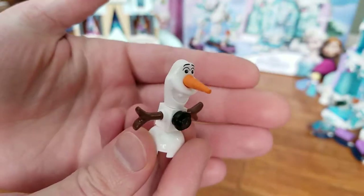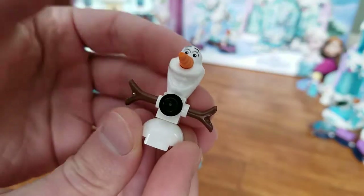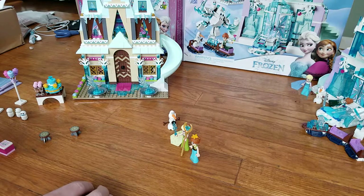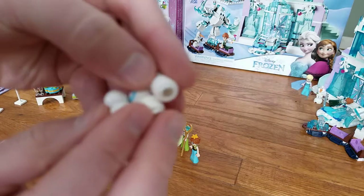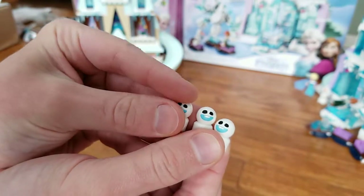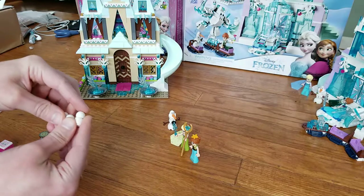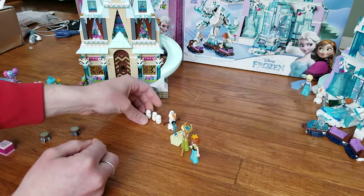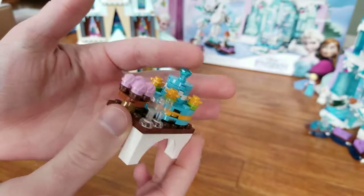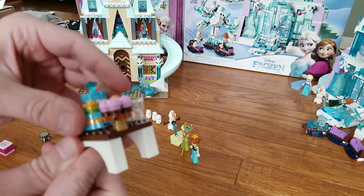You get an Olaf figure, which is similar to the Elsa's Magical Ice Palace set, except that one had a printed piece on the front — this one does not. The head is the same and otherwise the build is pretty much the same. You also have three little snowmen. They have the Harry Potter Quidditch ball head and a minifigure head body. And as accessories, you have the cake — the cake is topped with a gem, which is interesting. I've never seen an edible gem, but it could be made of jelly or gelatin or something.